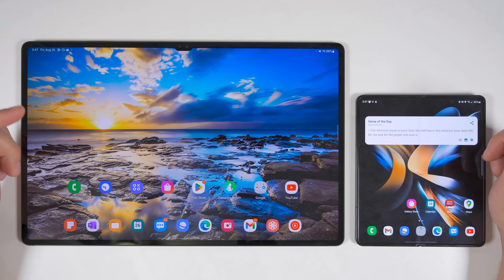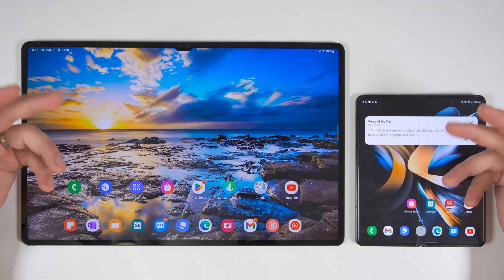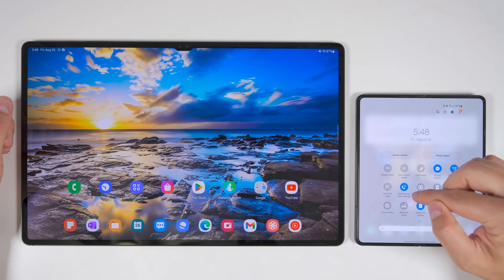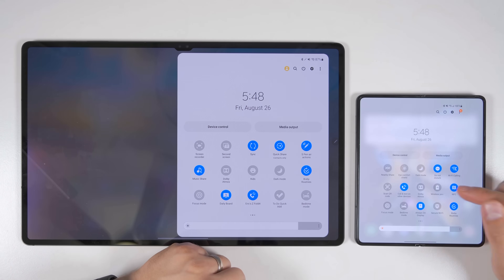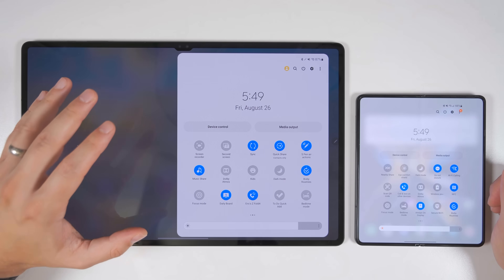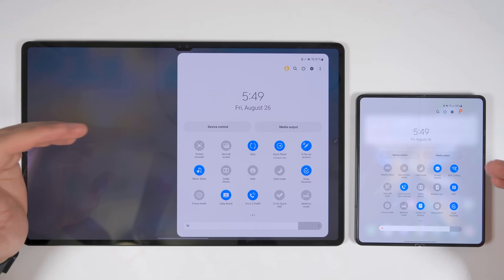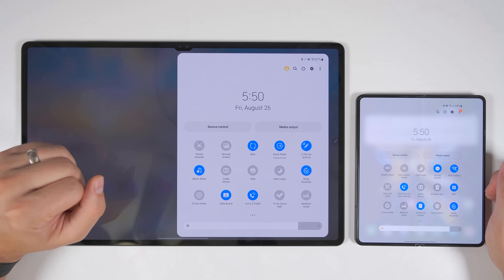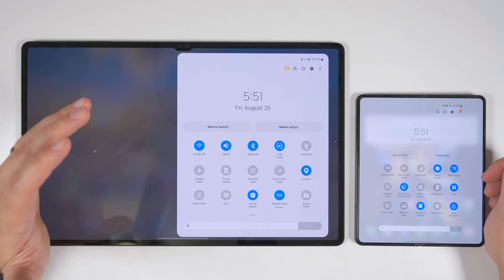If you also own a Samsung tablet, go to your quick toggles and find the toggle called 'calls and texts on other devices' and enable that on both devices. Once enabled on both, your tablet will confirm it's connected to your Z Fold 4, and from that point you'll be able to send and receive calls and texts directly on your tablet over Wi-Fi. For phone calls, both devices need to be on the same Wi-Fi network, but for messages, only the tablet needs Wi-Fi — the phone can be on a mobile network somewhere completely different, meaning you could leave your phone at home and still message from your tablet.